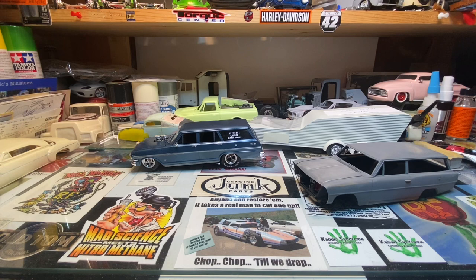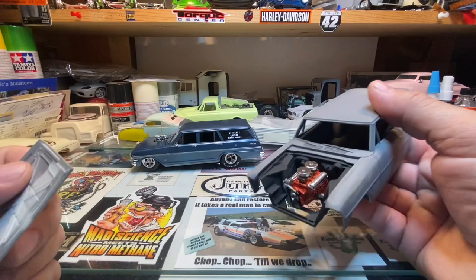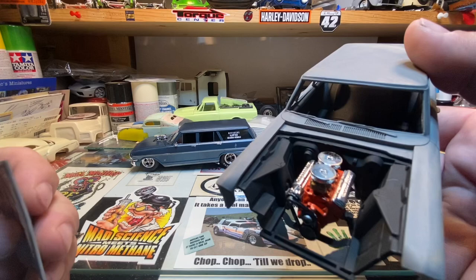Hello everybody, welcome to the corner. Today I just wanted to touch base on a couple highlights. The 66 Nova Grumpy's Toy is out on the bench again, been working on it a little bit. Got the engine kind of mocked up and roughed in, being it's going to be a super stock drag car.